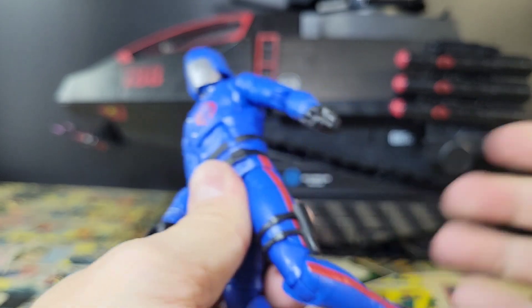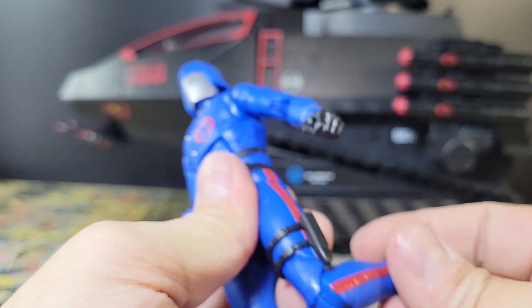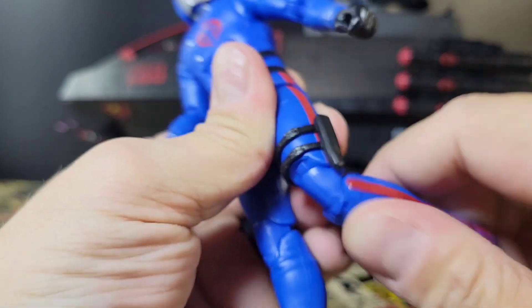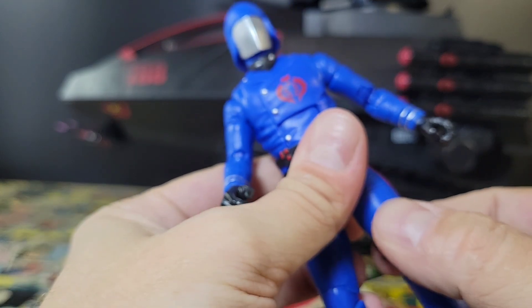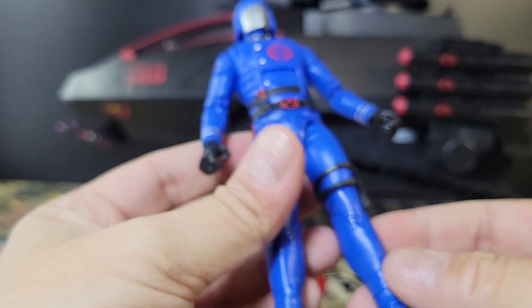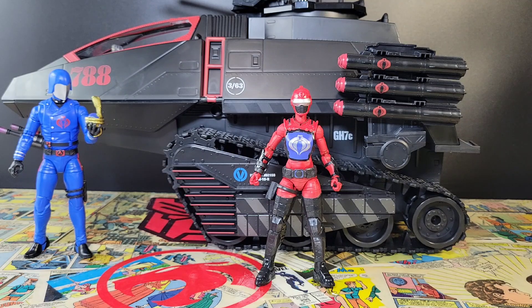Very toon-accurate Cobra Commander with his medals on top, turtleneck, Cobra emblem in black and red, nice little belt. Articulation is exactly what we've been getting out of Classified. He has a double-hinged knee, a dagger holster — though the sheath does want to slide down pretty easily, which I don't like — but everything else is pretty standard. Really nice looking figure.